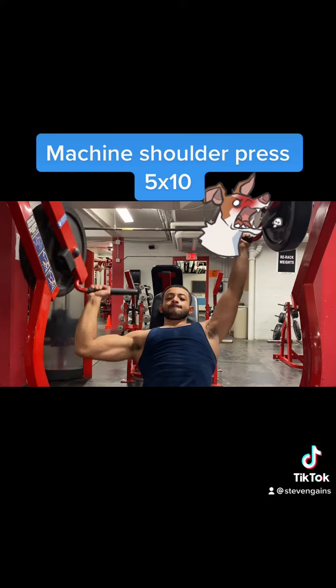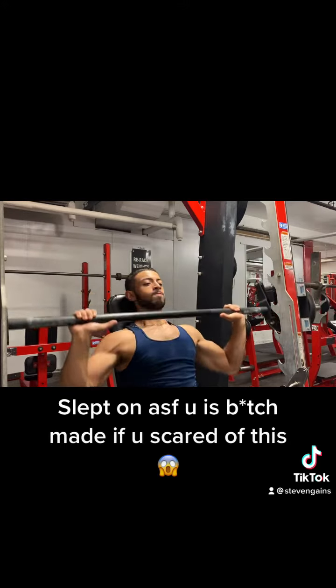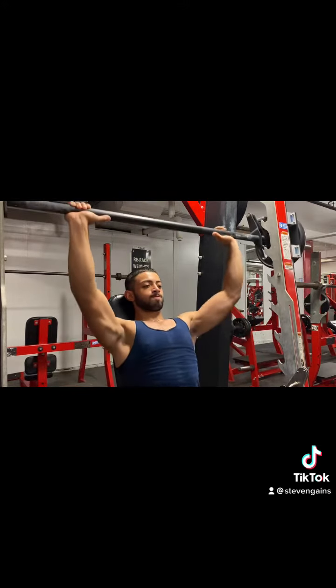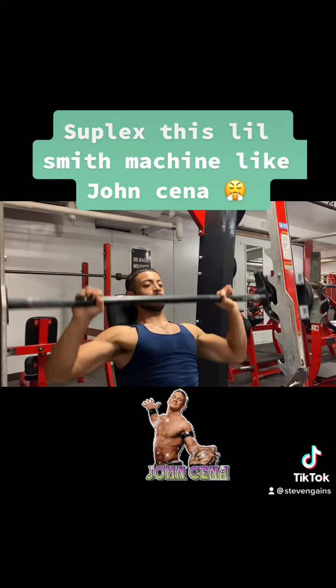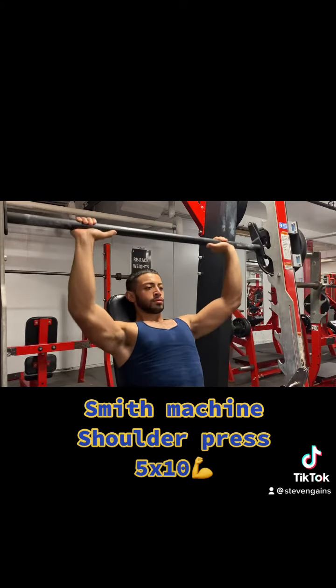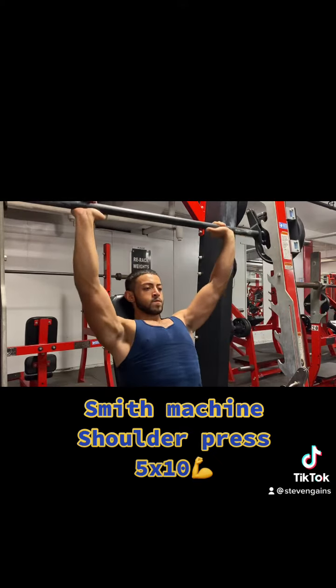Go heavyweight on the Smith machine just to get a fat pump. The Smith machine is slept on — I don't know why people are sleeping on it. Go lightweight, you can suplex that thing like John Cena. Do 5 to 10 reps for 5 sets and you're gonna get the nastiest pump you've ever seen in your life.